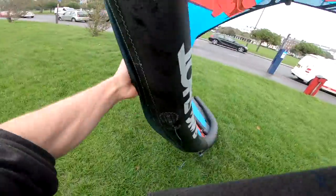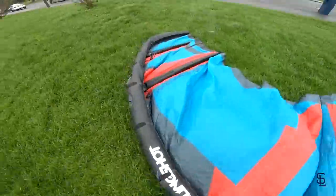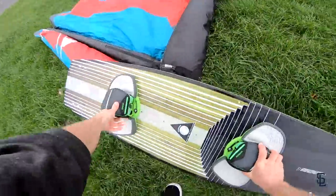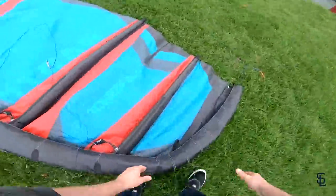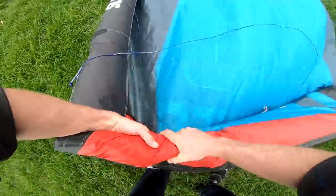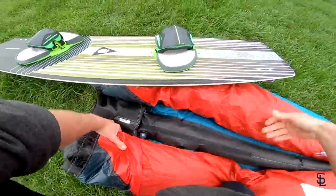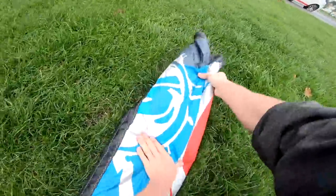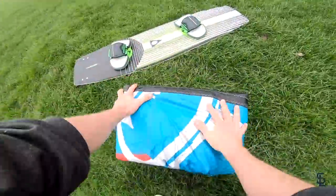Flip over your kite like normal and undo both valves. Then you can roll in from the wingtip, keeping the bridles all in the centre of the kite, rolling along that leading edge. Place your board on the kite to stop it unraveling. Make your way to the other end and roll up along the leading edge, keeping all the bridles inside the kite meeting in the middle. Then fold both rolled ends on top of each other and fold the kite up into three segments like so.